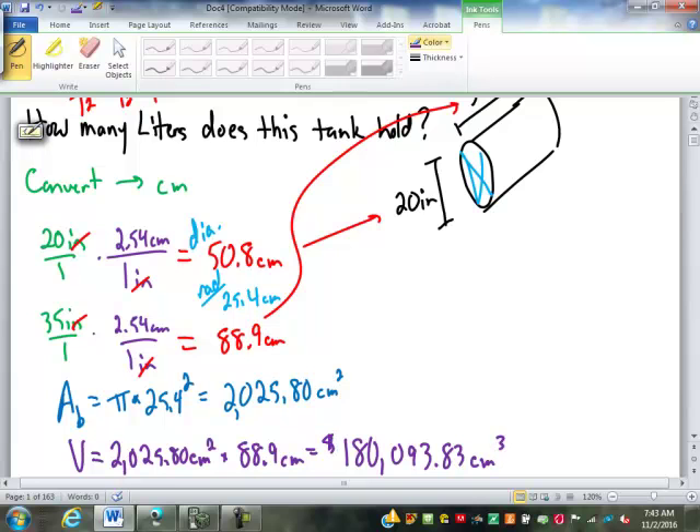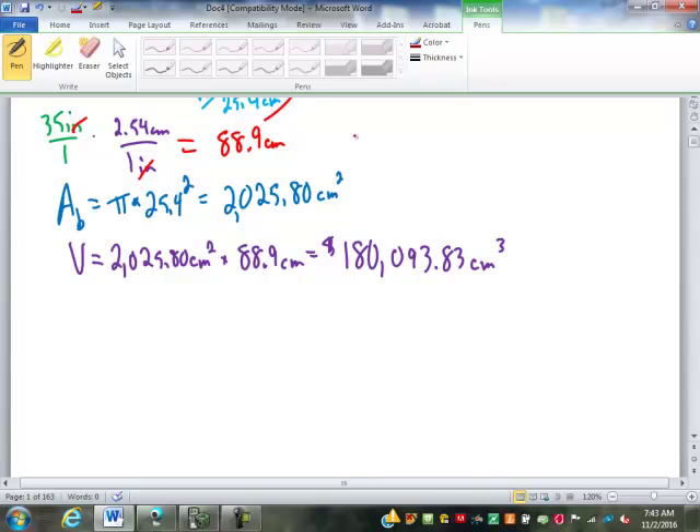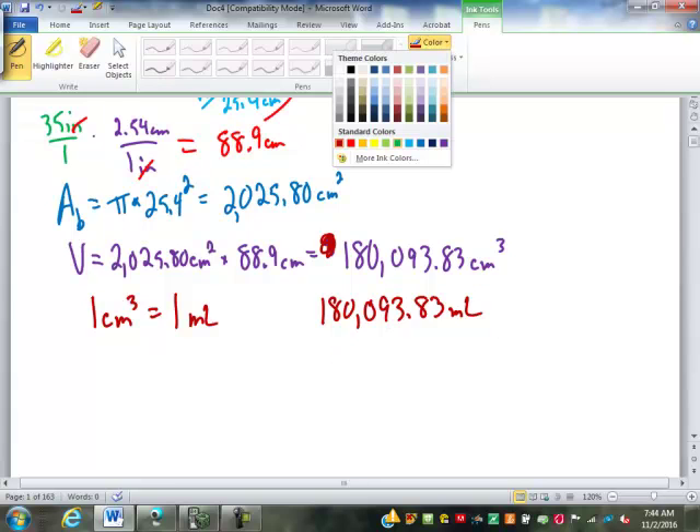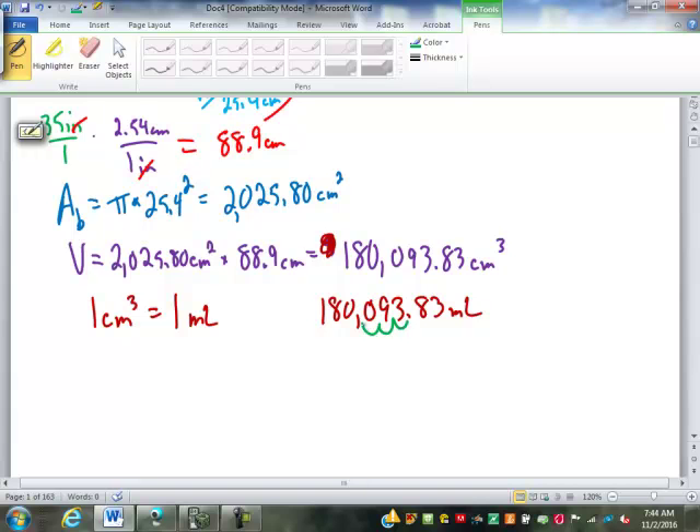We need to convert that to liters. The equivalency from yesterday: one cubic centimeter equals one milliliter. So we have 180,093.83 milliliters. To get from milliliters to liters, we move the decimal point three spots to the left — liters, deciliters, centiliters, milliliters — giving 180.09 liters.